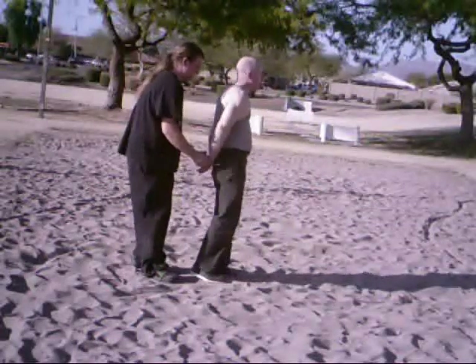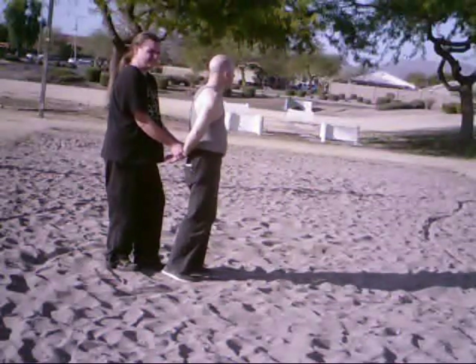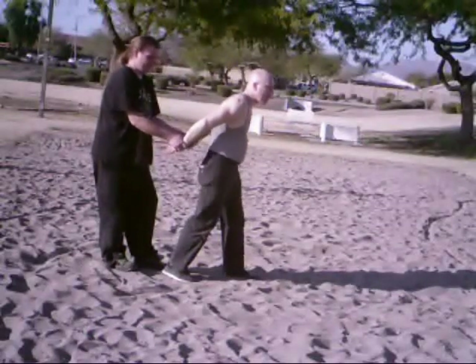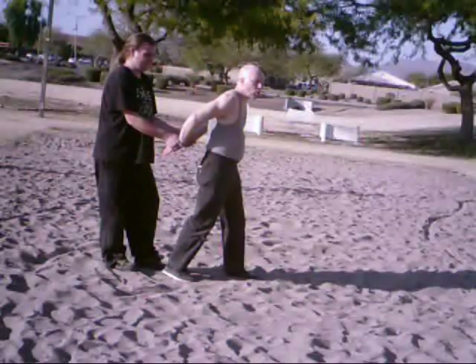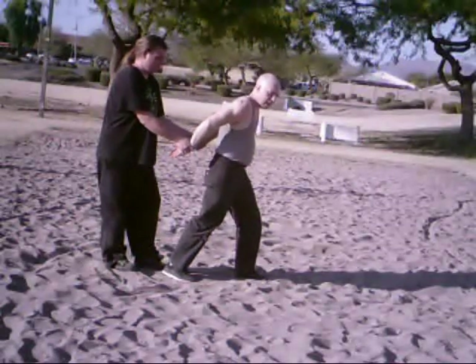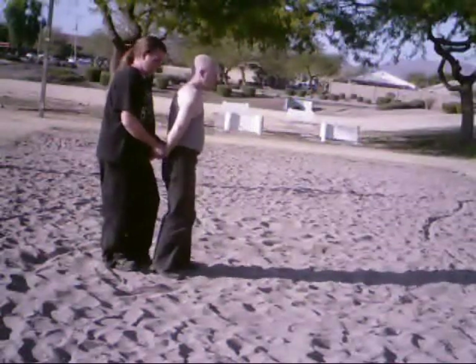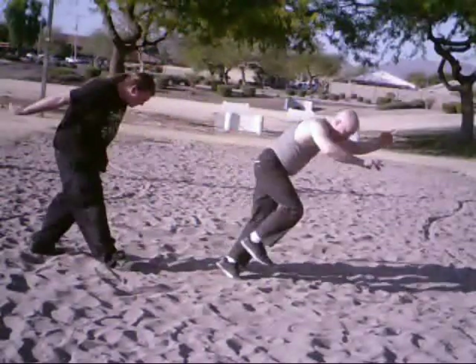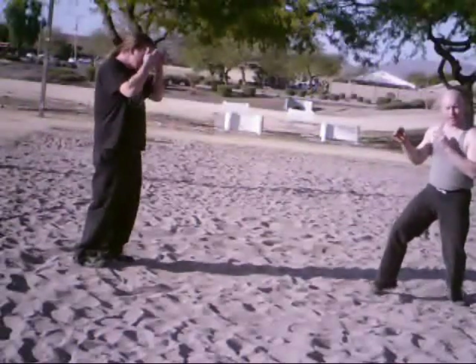So he comes up and grabs from behind. One of the things you can do is lean your body forward so that he's not going up against your shoulders, injuring your shoulders when he's trying to take your balance for this technique. You're going to lean your body forward and then kick him off of you as you pull your arms out and get away.